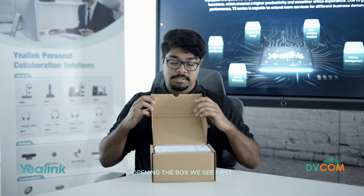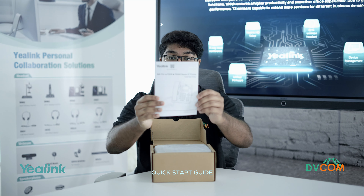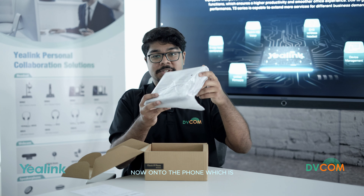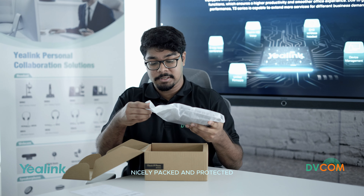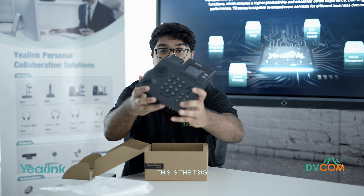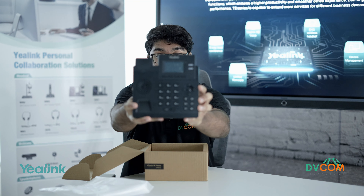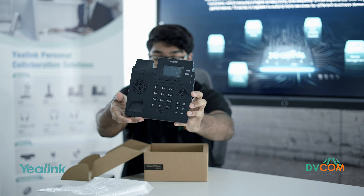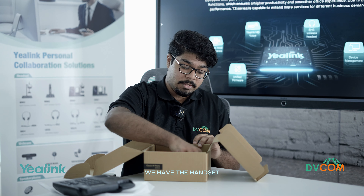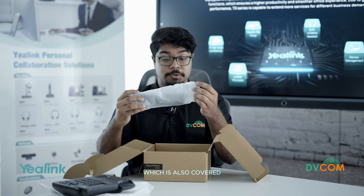Opening the box, we see first the quick start guide. Now on to the phone, which is nicely packed and protected. This is the T31G. And under the cardboard flap we have the handset, which is also covered.